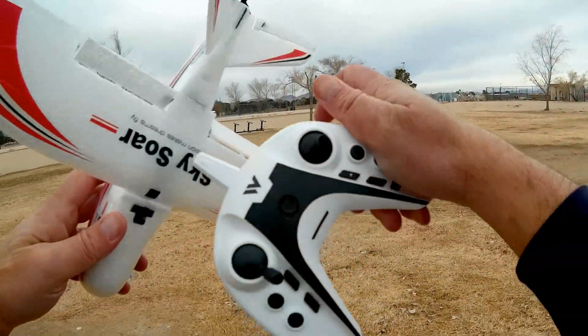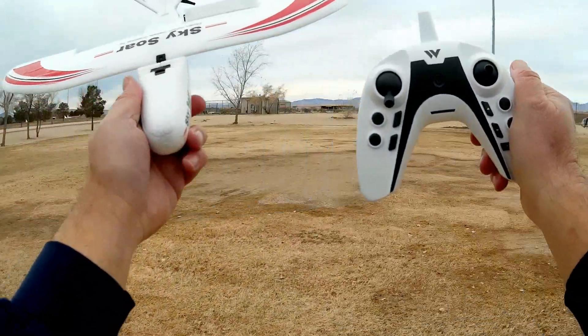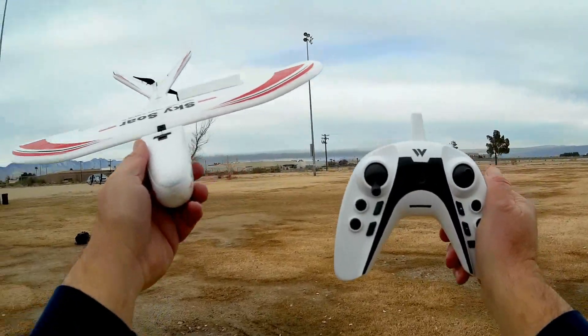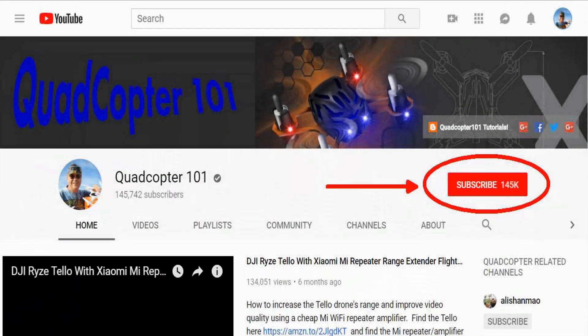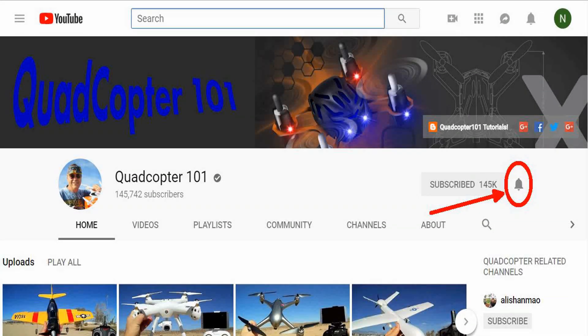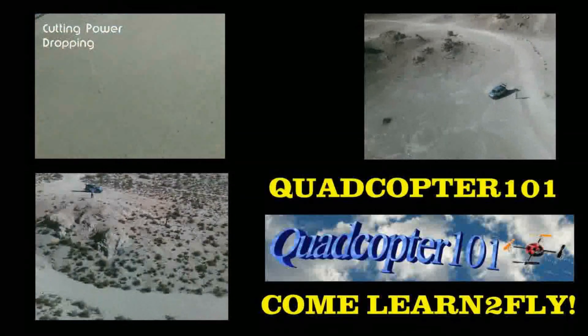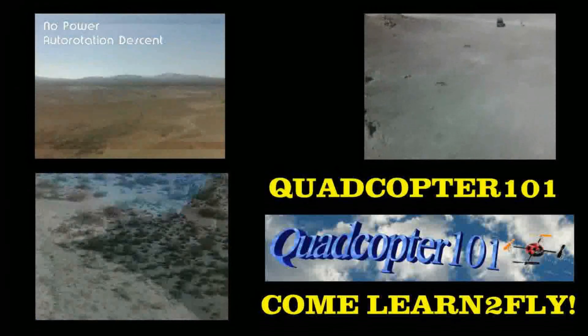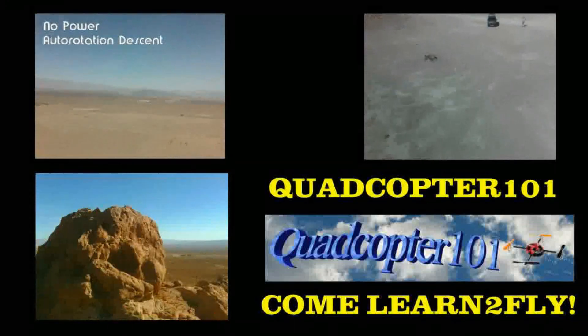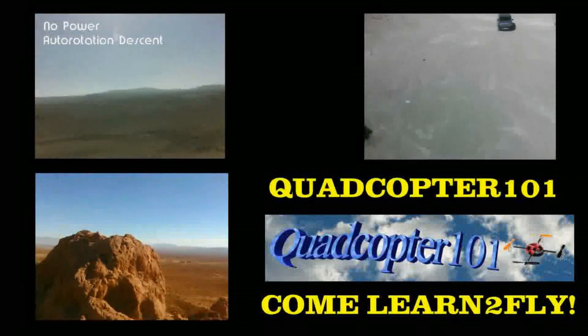Hope you enjoyed this flight. This is Quadcopter 101 signing out. If you want to get your own shout-out in one of my future videos, make sure you subscribe to my channel — just go to my channel page and click subscribe. Also, make sure to click that bell button right next to the subscribe button so you get notified when I release a brand new video immediately, giving you a chance to get that first shout-out. See you next time.